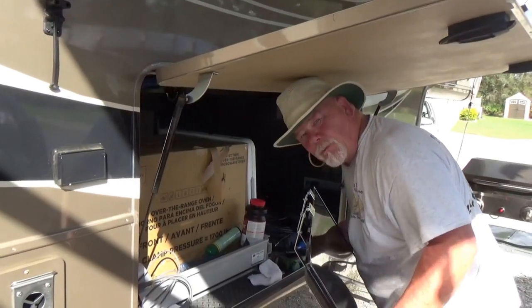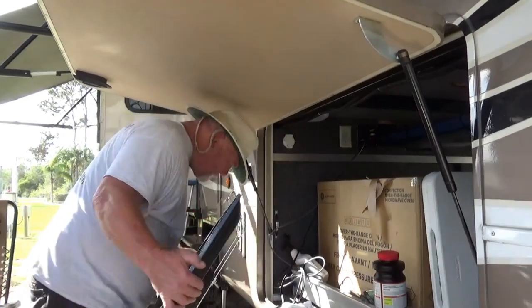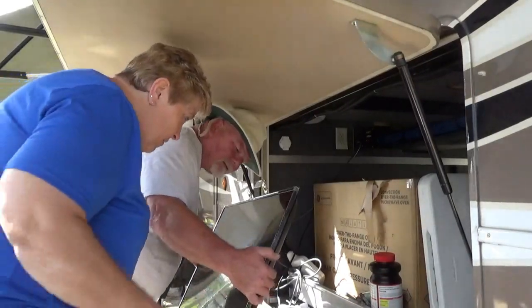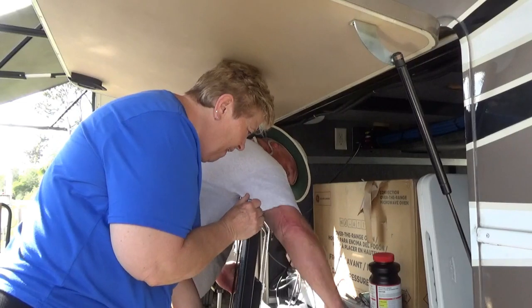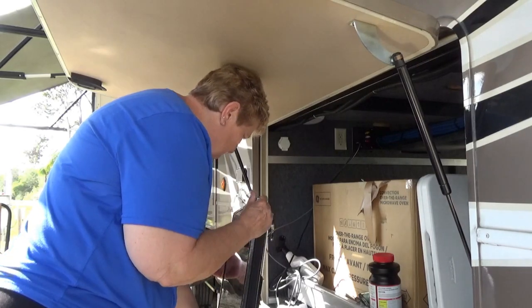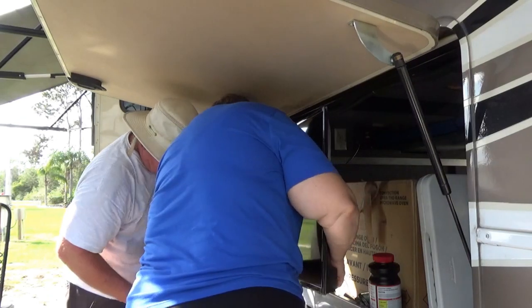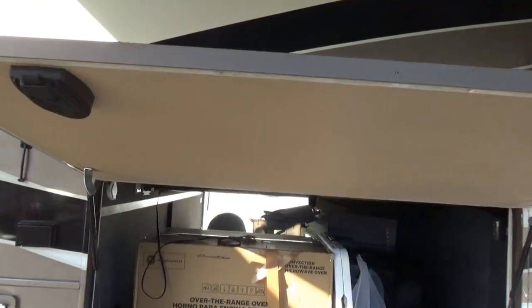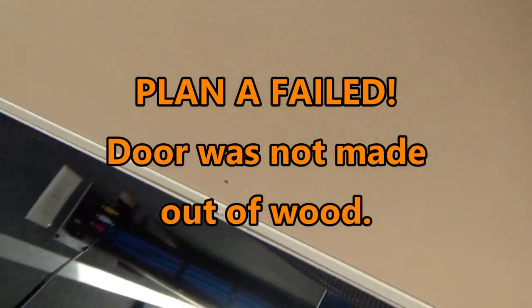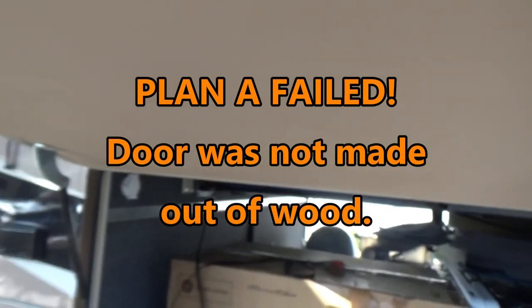My lovely assistant is going to help hold the TV while we mount it. Unfortunately, the plan we had to hang the TV from up here isn't going to work — it failed. There are three little holes and it turns out this material is just really heavy-duty styrofoam. It feels and sounds like wood but it's not, so now we've got to go to Plan B.